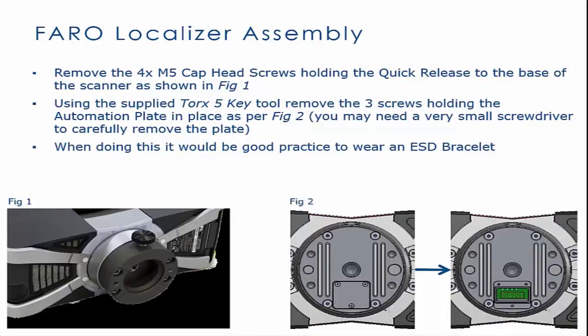Remove the 4X M5 cap head screws holding the quick-release to the base of the scanner, as shown in Figure 1. Using the supplied Torx 5 key tool, remove the three screws holding the automation plate in place, as per Figure 2.